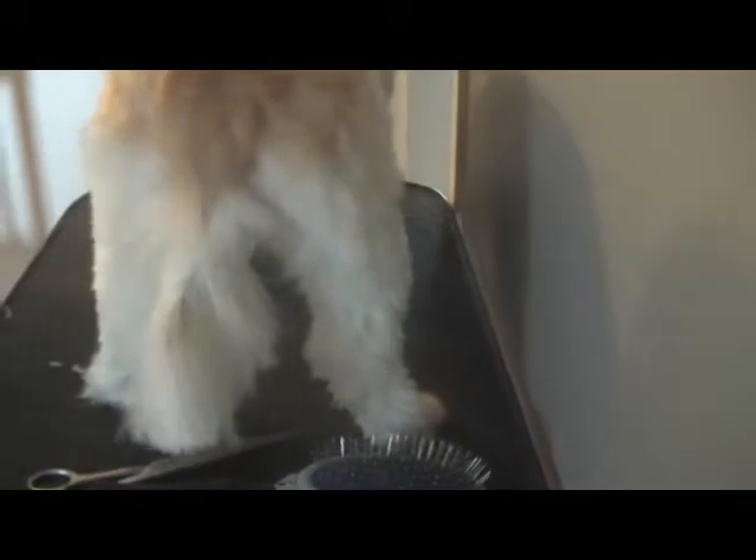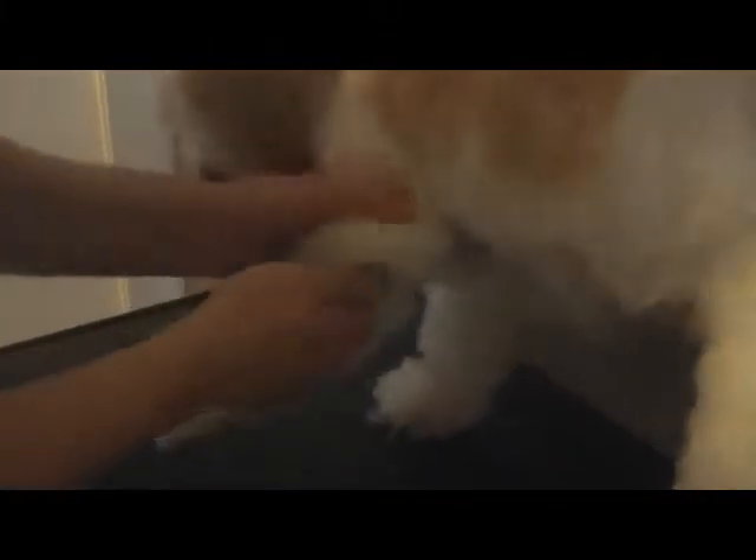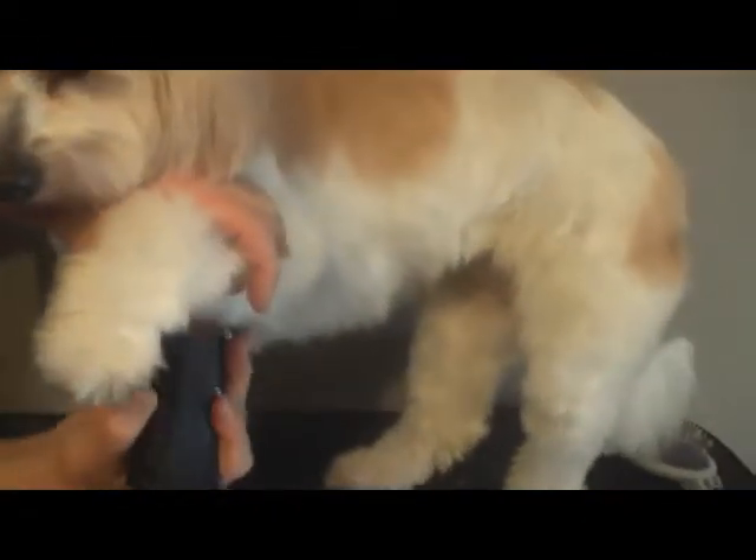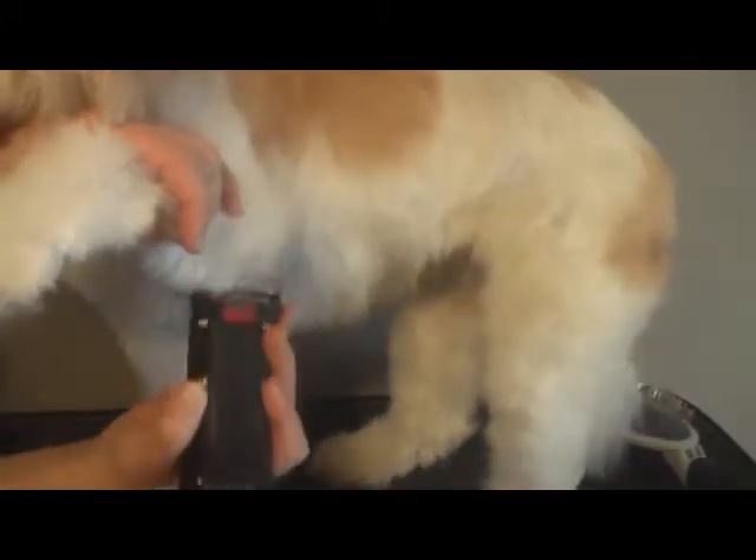We've got three more legs to do, so we'll do a front leg first. Oh, we've got a little knot in there — we need to get that one out. We'll have to get the clippers on that one, I think. A little knot right in the corner under here. And when it's right against the skin in such a delicate area, you don't want to be using scissors because you can nick them.